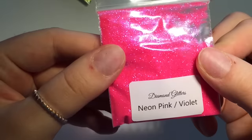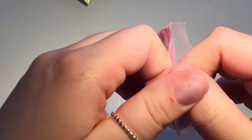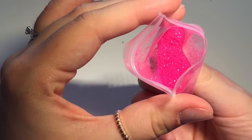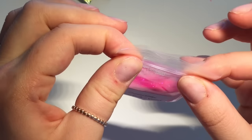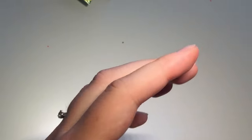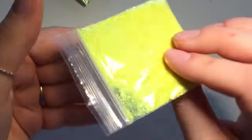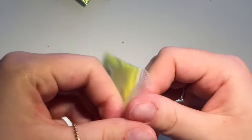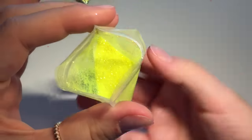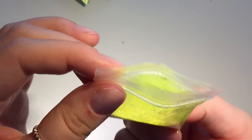Look at that — that is a neon pink and it's just a fine glitter but that is gorgeous. I can see that one's going to be popular, everyone loves a bright pink. I've never bought from Diamond Glitters before but I've heard good things about them, so I thought I would give them a try. And this one is a yellow one because I don't have any yellow glitter, and with it being summer I think people are going to want brighter nails.